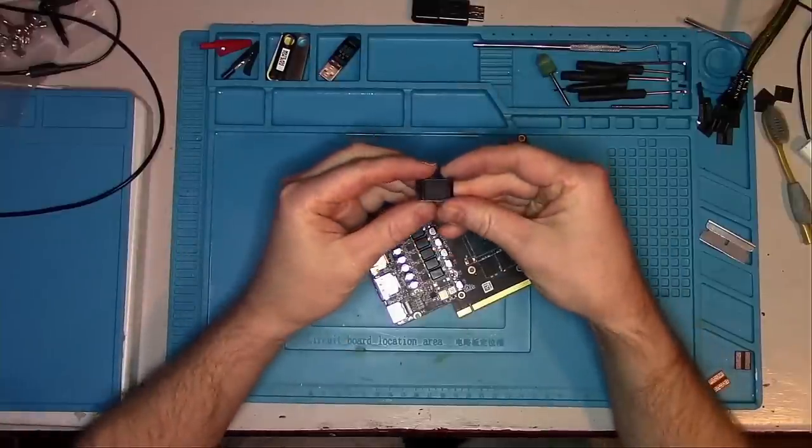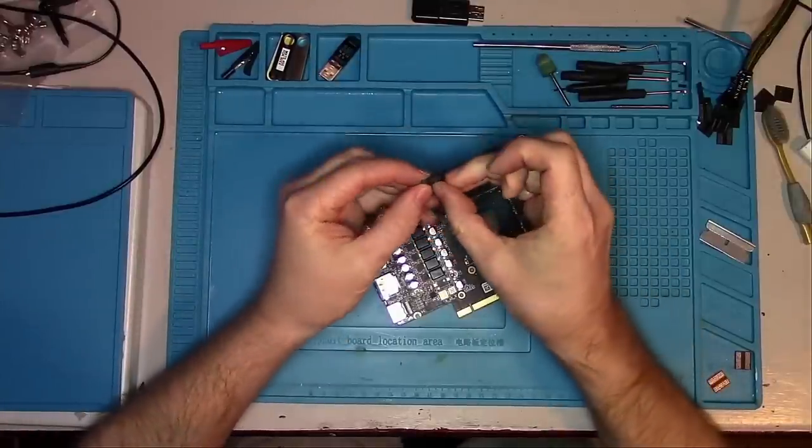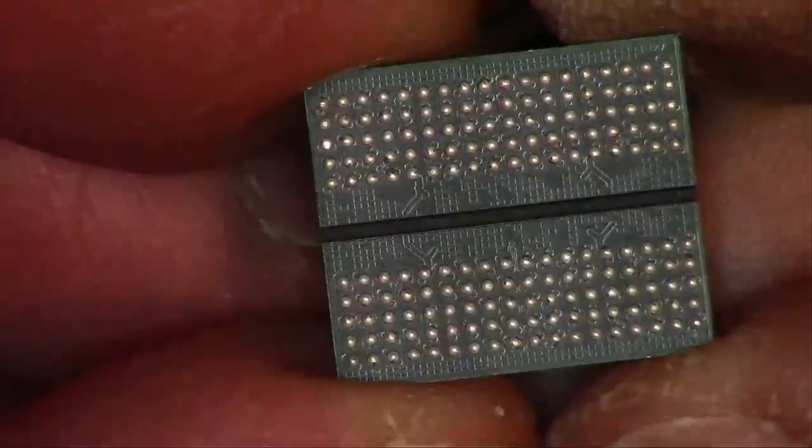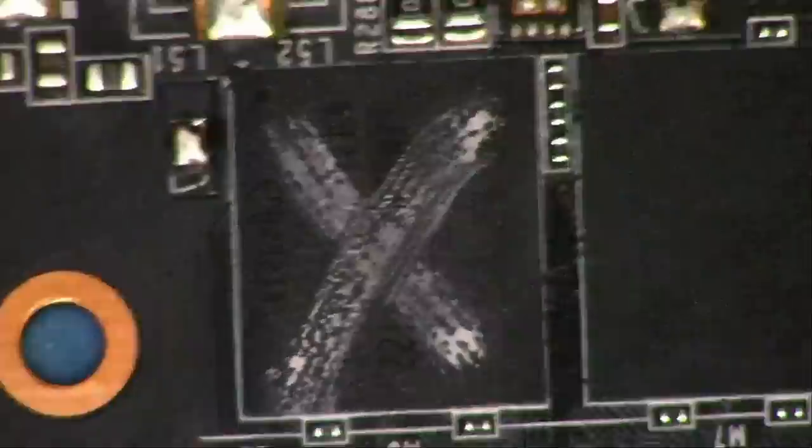Okay, the Chinese government had finally allowed this chip to arrive in our country, so let's see. Looks brand spanking new to me — exactly what the customer wanted. So let's get this guy replaced already, shall we?